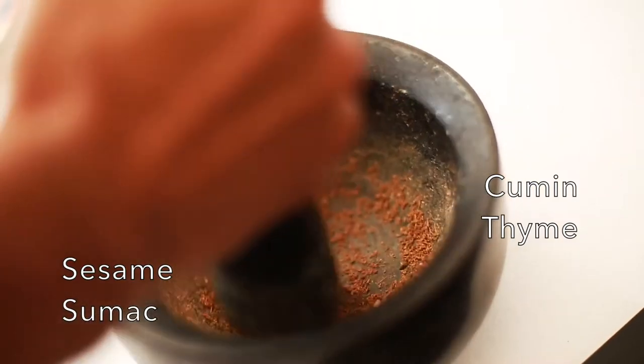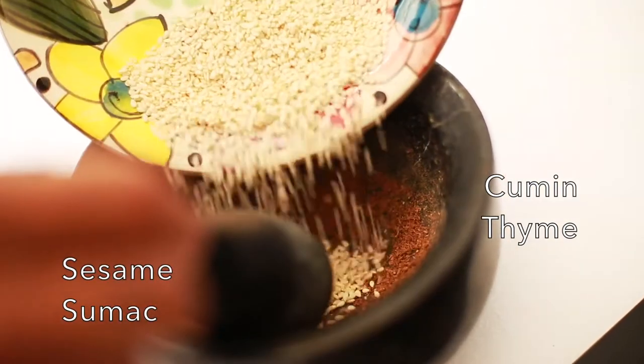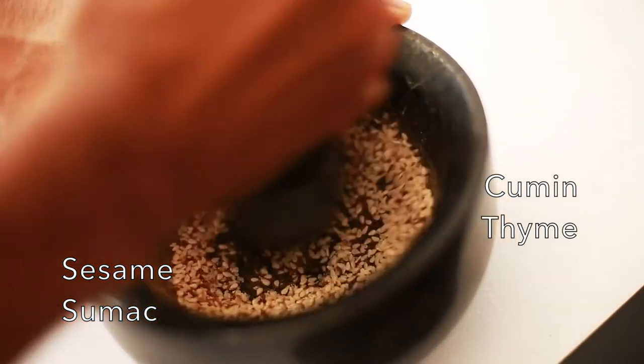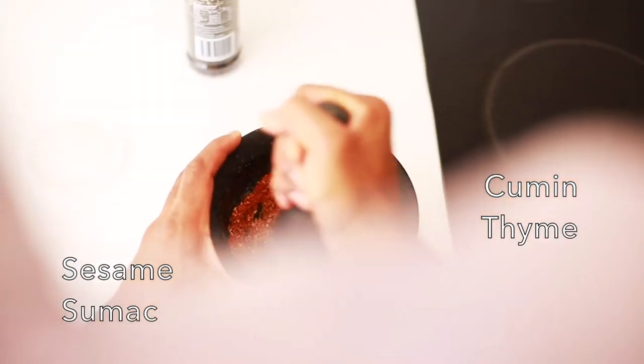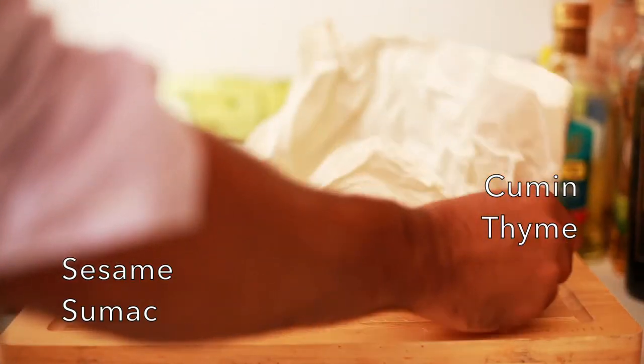Today I'm going to be making za'atar fish. I'm going to be making a homemade za'atar with dried thyme leaves, sumac — which is really high in antioxidant activity — sesame seeds and some cumin. Only four ingredients, it's really easy to use.